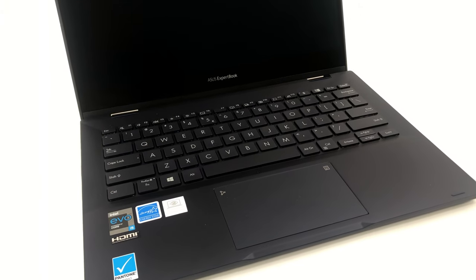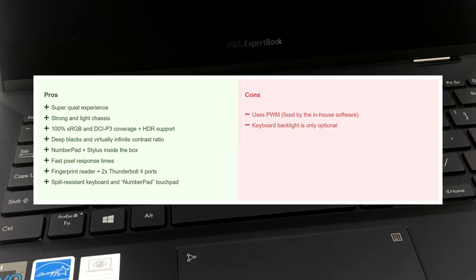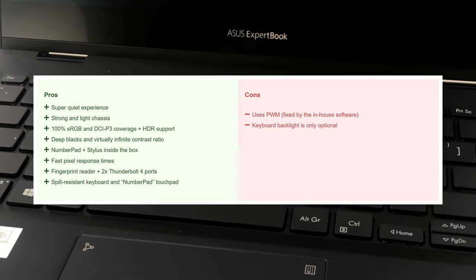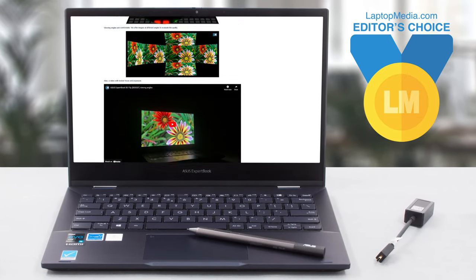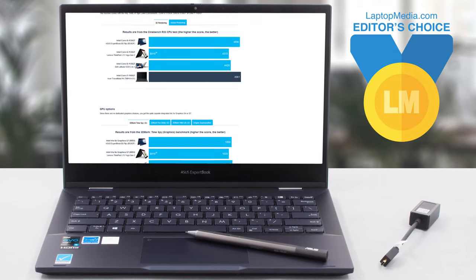All in all, the ASUS ExpertBook B5 Flip B5302 is one of the leading 13-inch business laptops, providing excellent reliability, high portability, and ample upgradability. That's why it wasn't a hard decision to award this notebook with our Editor's Choice Medal. Check out our in-depth review on LaptopMedia.com, because we have a lot more to share with you.